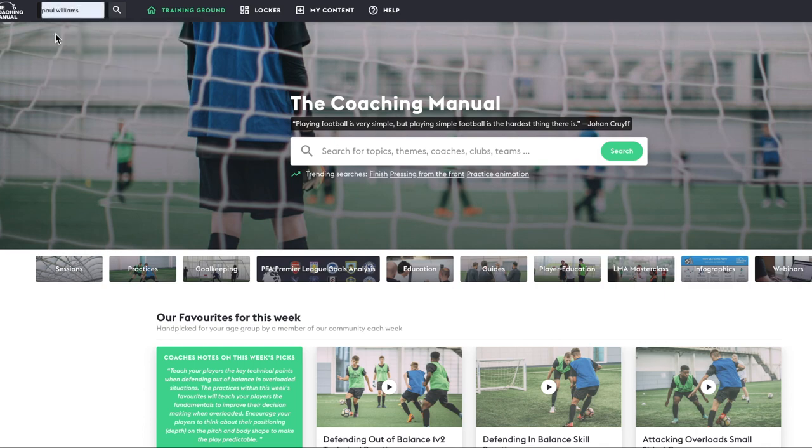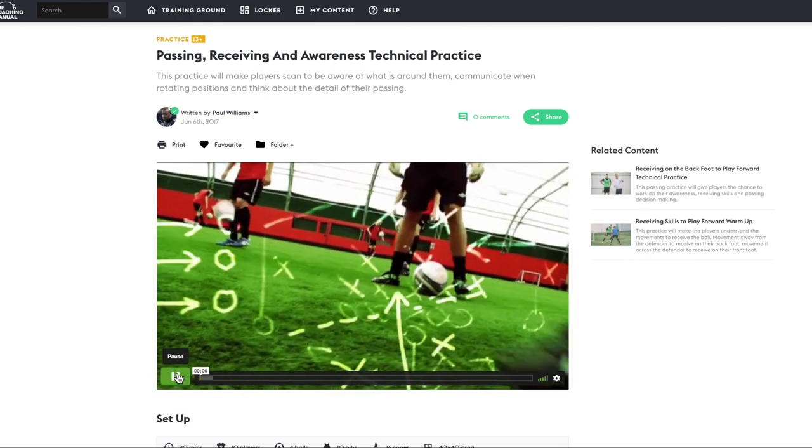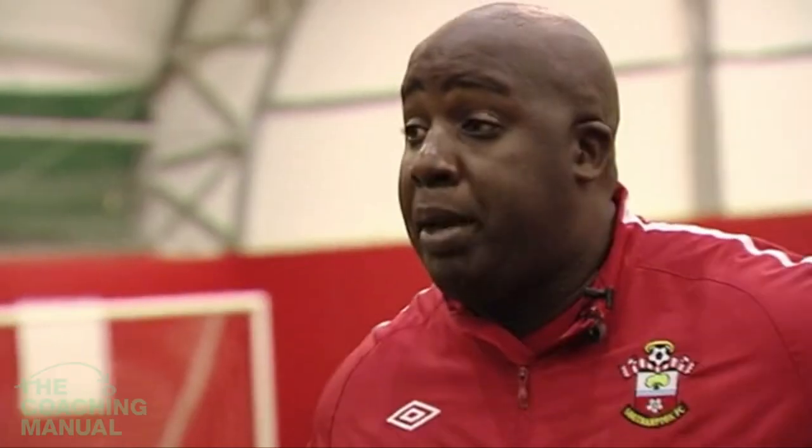Firstly, the coaching manual equips coaches with the right information about what and how to coach the game. Secondly, watching the video guides gives everyone the confidence to deliver the information on the field.